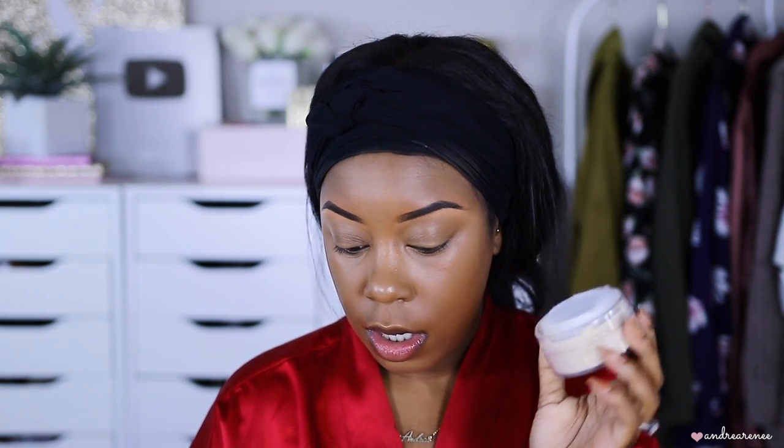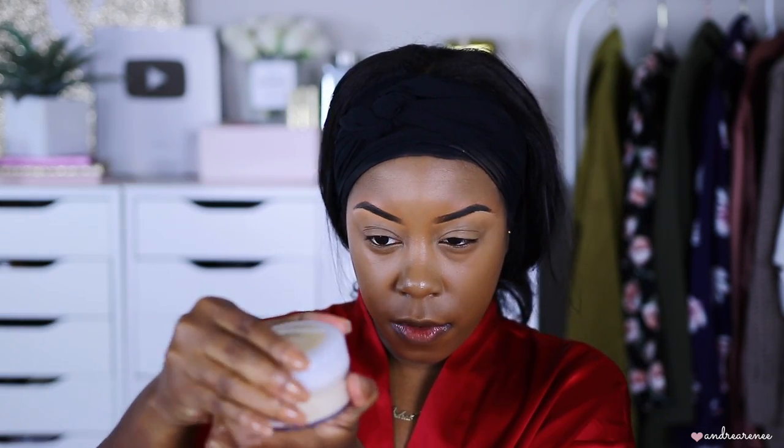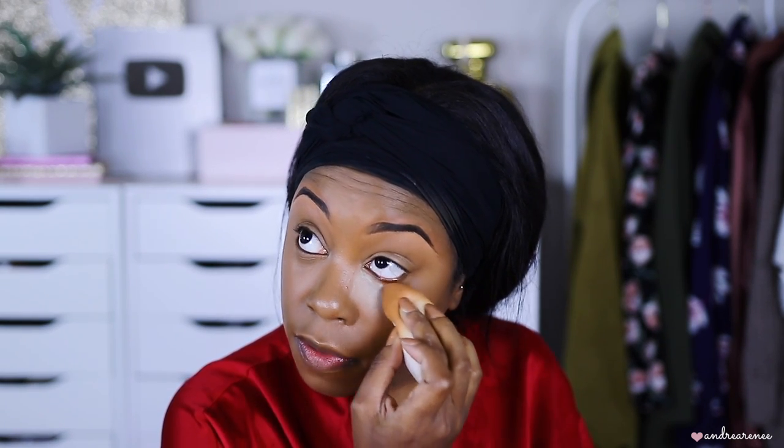Next I'm trying out the CoverGirl setting powder in the shade Translucent. It comes with a little puff, which I never use. One thing I don't like about the packaging is that the top doesn't screw on — you just pull it off and push it back on. I'd rather have one that screws on. I usually like a mattifying powder, so I'm not sure about this one.